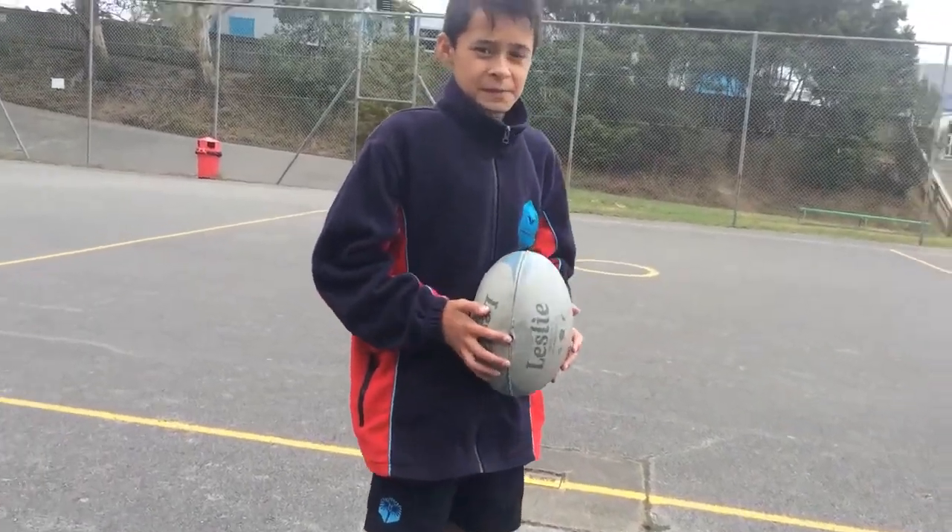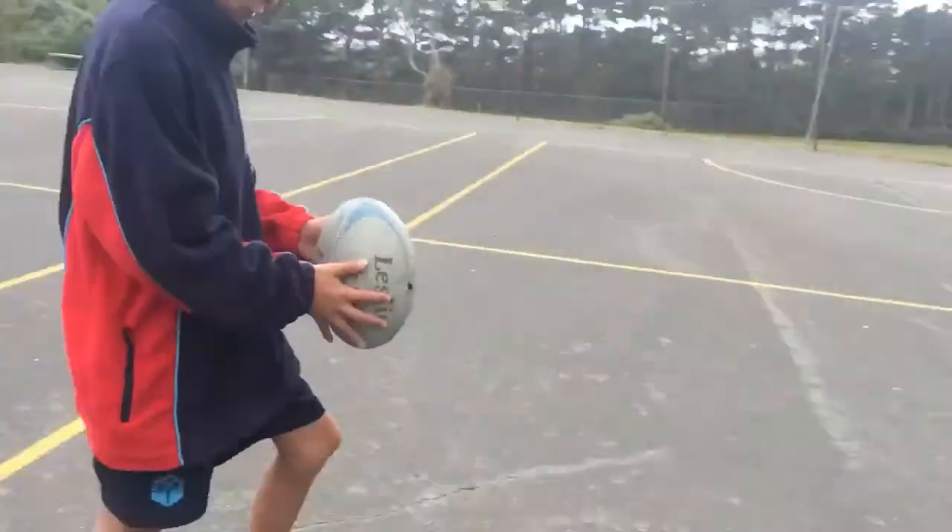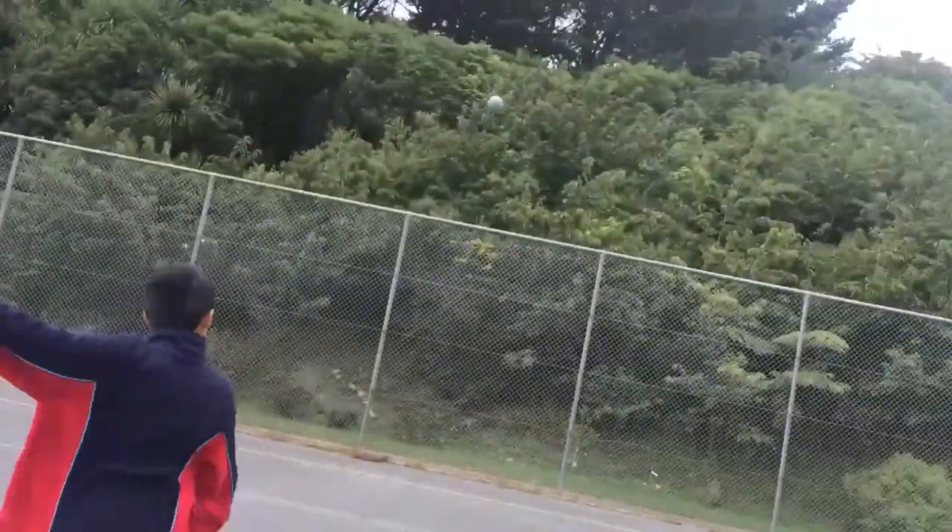Step 5: you want to merge those steps together and you'll get a kick like this. That was my quick tutorial on how to do drop kicks.